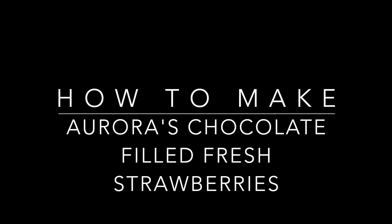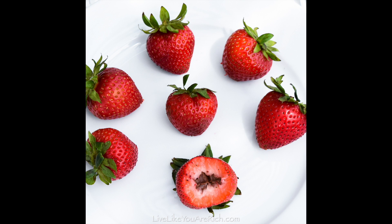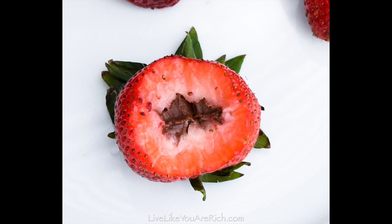How to make Aurora's chocolate-filled fresh strawberries. I came up with this idea because I wanted it to be a surprise for my mom. I gave her a normal-looking strawberry, but it was actually filled with chocolate.